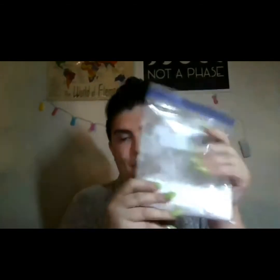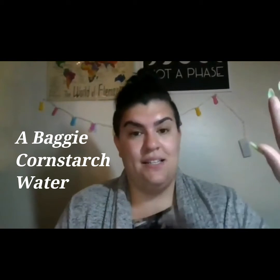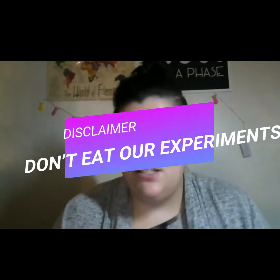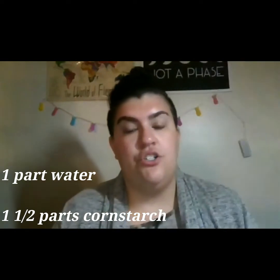So today we're going to make our own. You're going to need a baggie, some cornstarch, and water. And also, just as a disclaimer, please do not eat anything that we make in our kitchen science videos — it probably wouldn't taste very good. You're going to do a ratio of one part water and one and a half parts cornstarch.